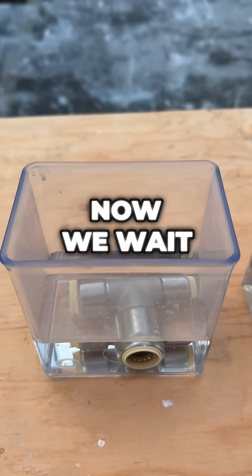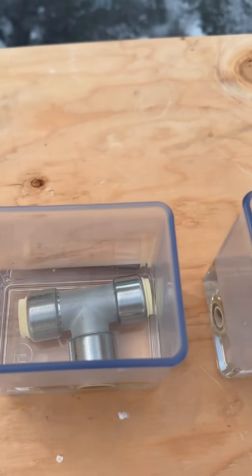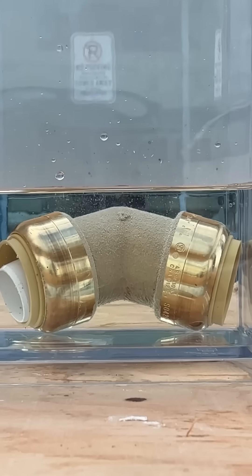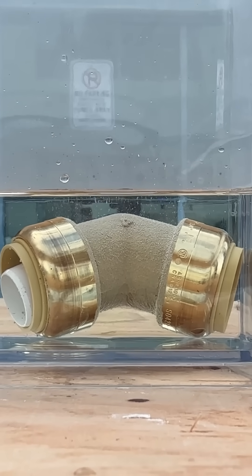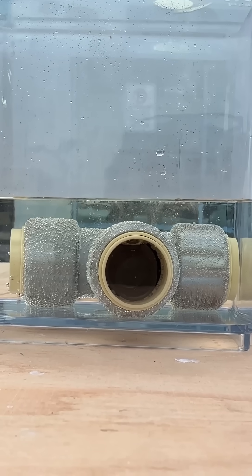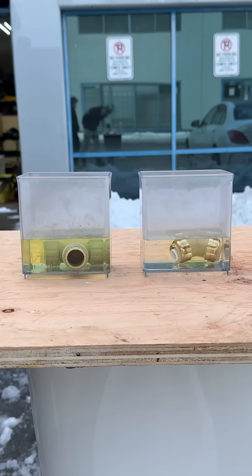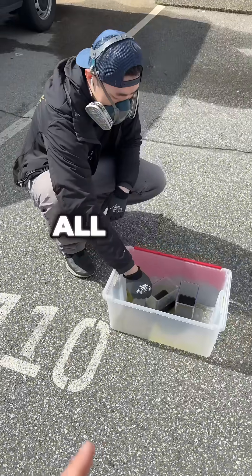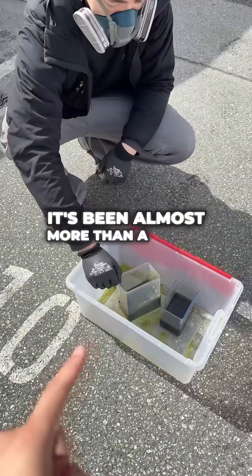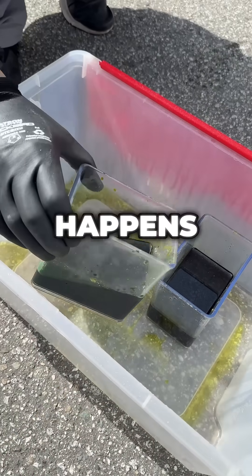Now we wait. It's been almost more than a month and we're back to our fittings with the solution that we put in. Pull it out — let's see what happens.